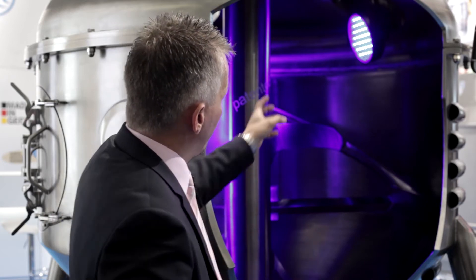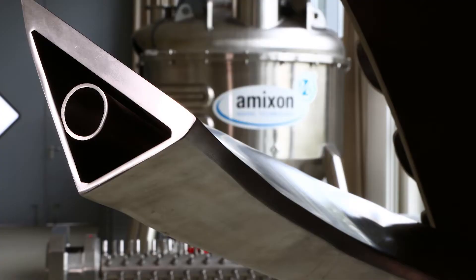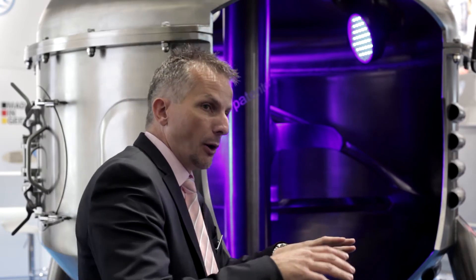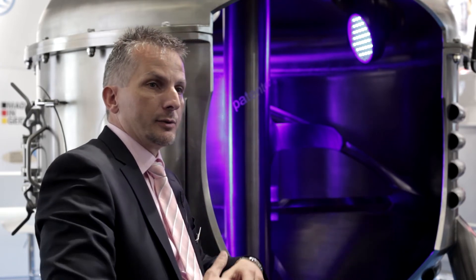The second advantage is that we have the possibility to heat up the total shaft of the mixing tool, including every arm and the spiral blade. Every part that is in touch with the product is heatable or also coolable. That means the product is flowing along this mixing tool and you can significantly reduce your mixing time as well as your drying time.